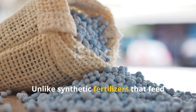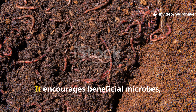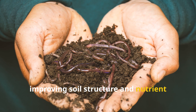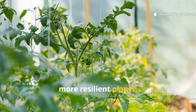Unlike synthetic fertilizers that feed plants with isolated nutrients, this green liquid feeds the whole soil ecosystem. It encourages beneficial microbes, fungi, and earthworms to thrive, improving soil structure and nutrient cycling naturally. Using this liquid regularly can lead to lush, vigorous growth and healthier, more resilient plants.